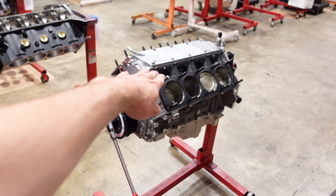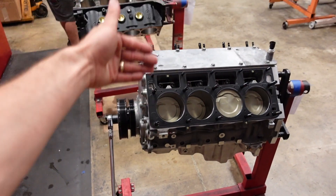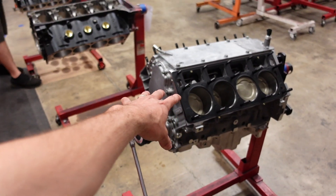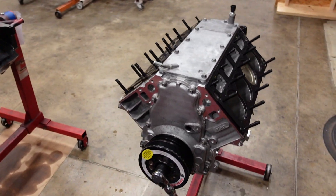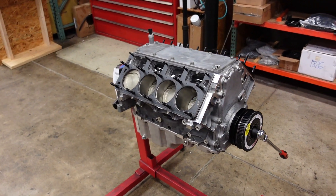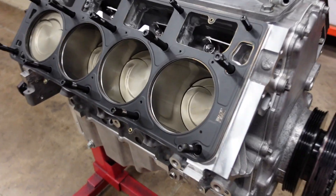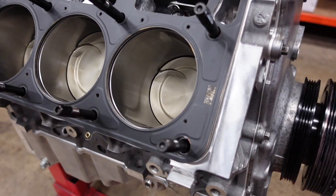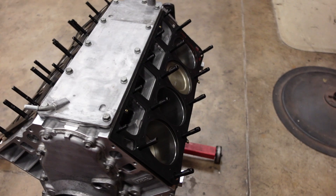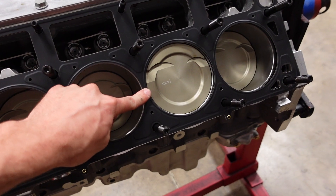In part one of this build, we blueprint assembled the short block of this 6.2 liter converted to a Stroker 416 engine. The rotating assembly is our Smetting 1,000 horsepower rated kit, which includes our 4340 forged, fully internally balanced crankshaft and power adder H-beam connecting rods with ARP2000 hardware. The pistons are Icons Premium Series, 2618 forged, 180 wall thickness trend wrist pins, stainless steel top ring, napier second ring, and the really cool thermal barrier coating.